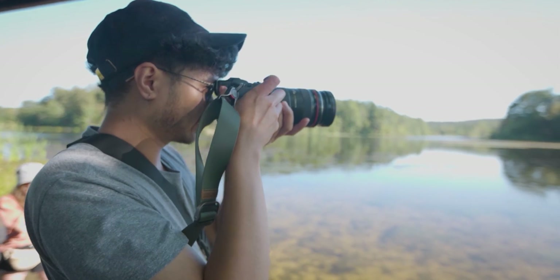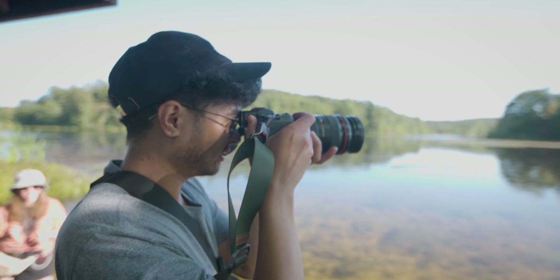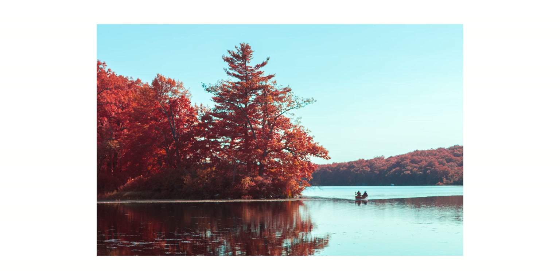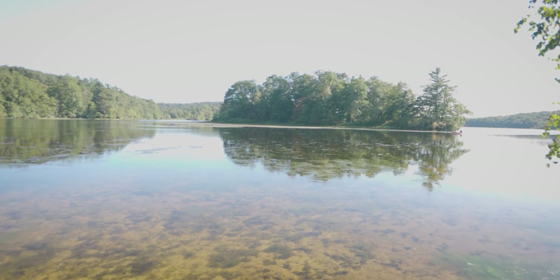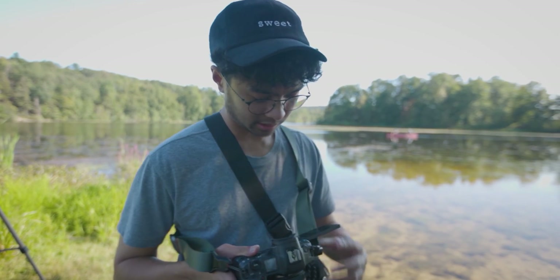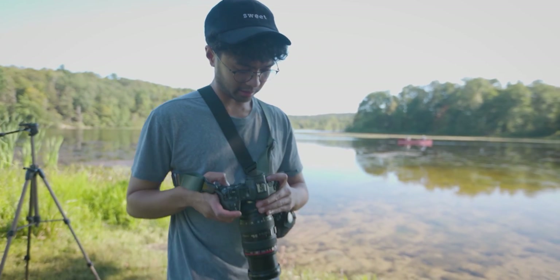There's a reason why this filter is our most popular filter — it's the filter to rule them all. Very cool stuff. I forgot to bring a white balance card with me, so we're just gonna see if this works.